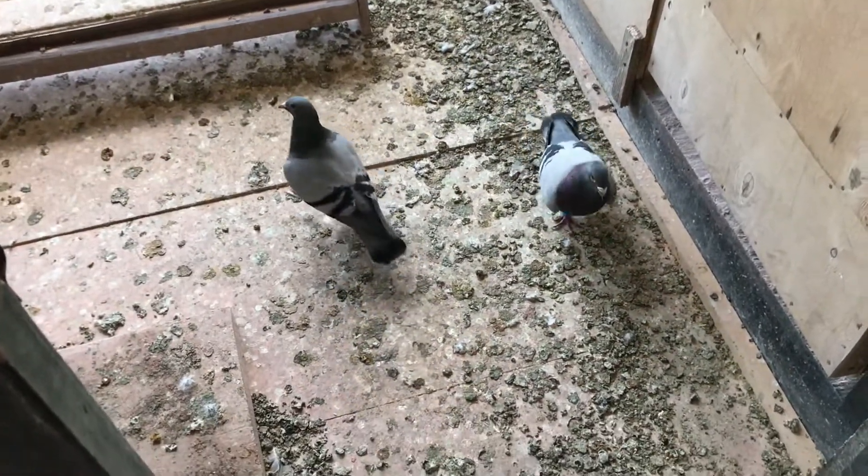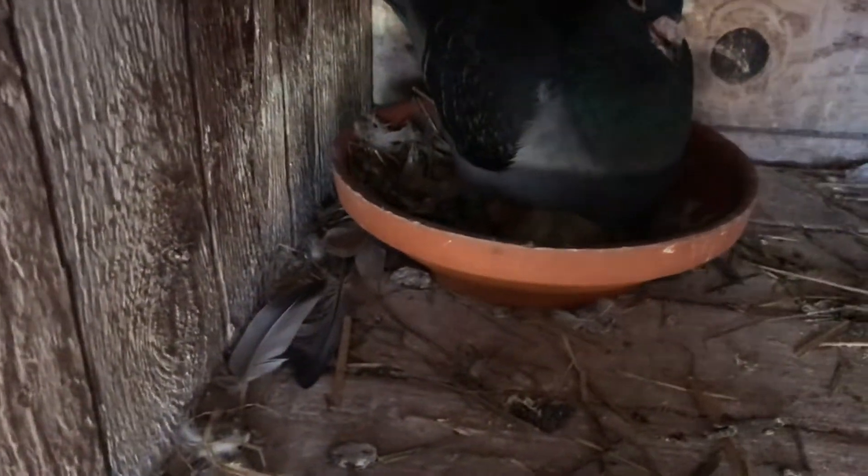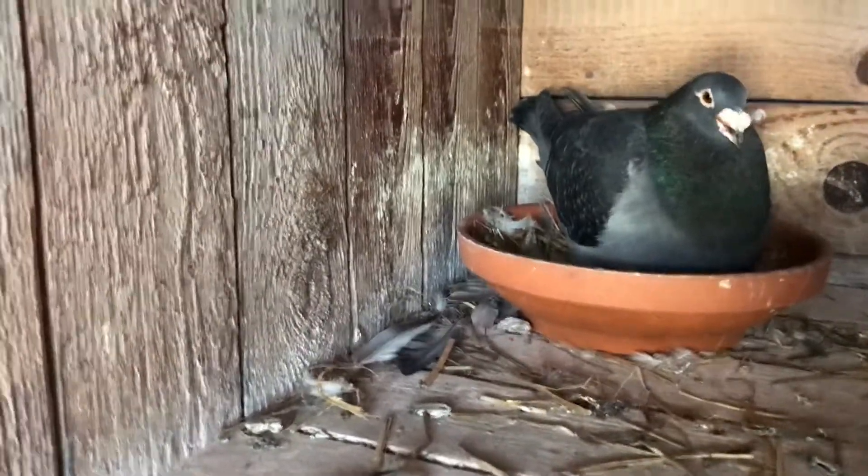I don't know, are you a code bird? Might have been put in the wrong spot, I don't know. Anyway, update on these guys.